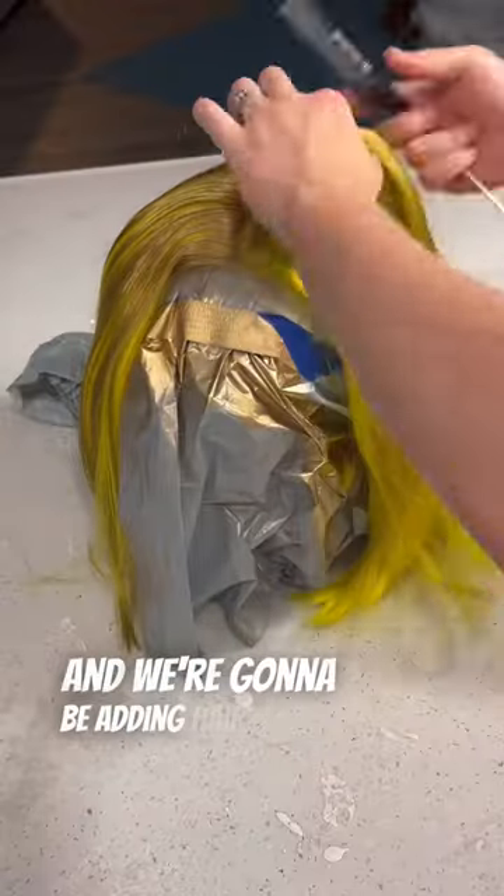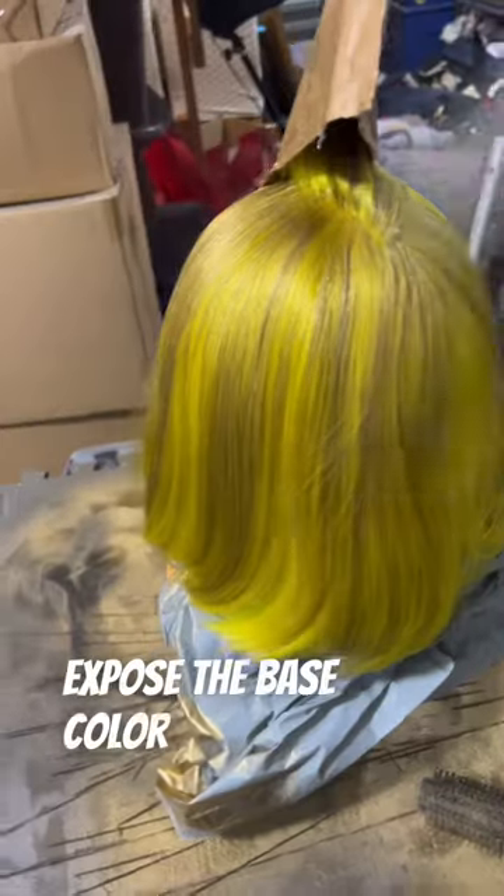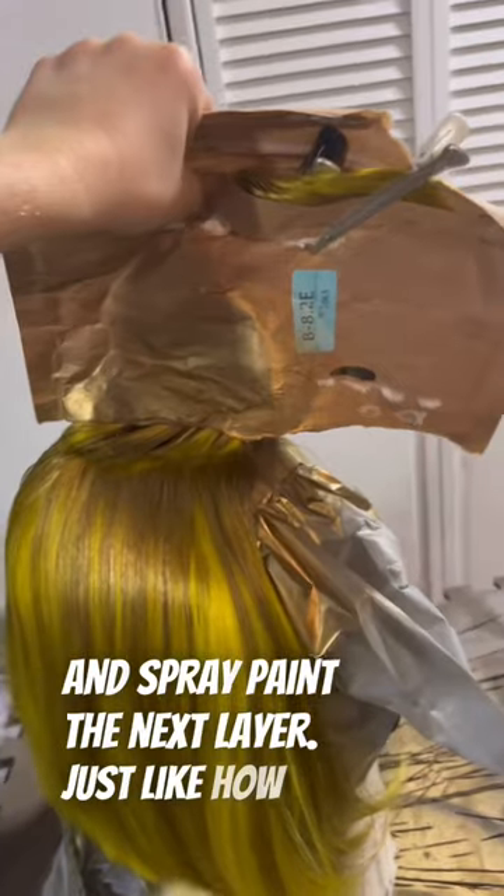Time for more gold spray paint on our wig, and we're going to be adding hair tinsel. I'm separating the sections of hair that we've already spray painted to expose the base color yellow. Then I'm using the Amazon bag to protect the already painted hair as we comb and spray paint the next layer, just like how we did the first time.